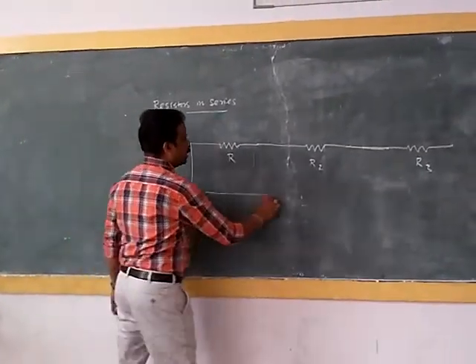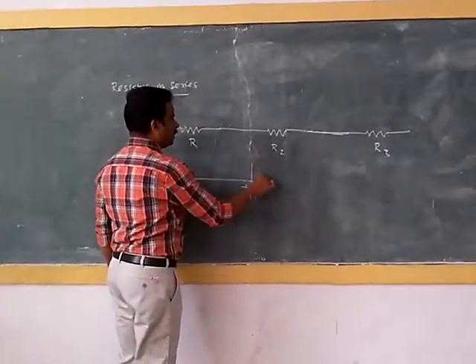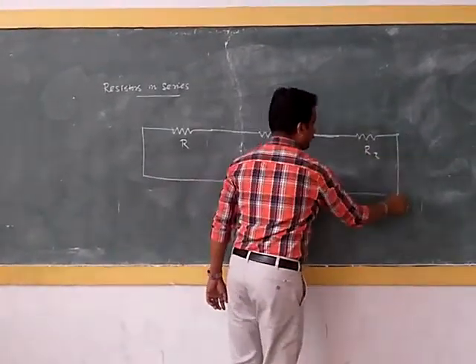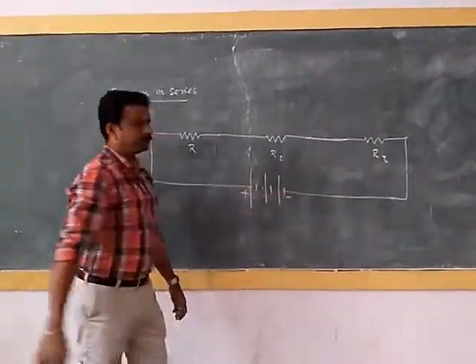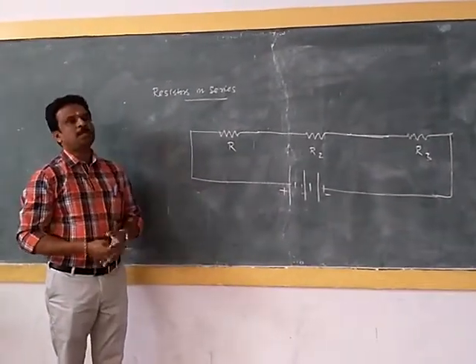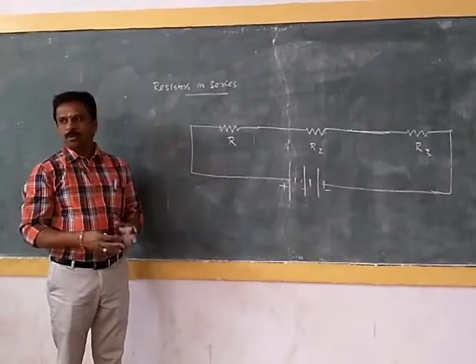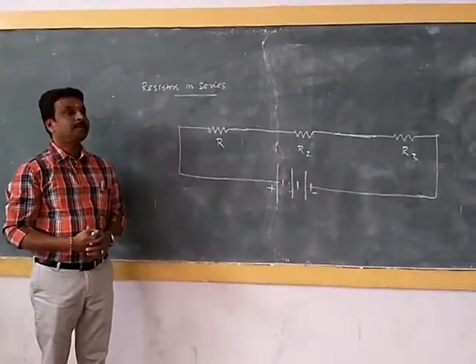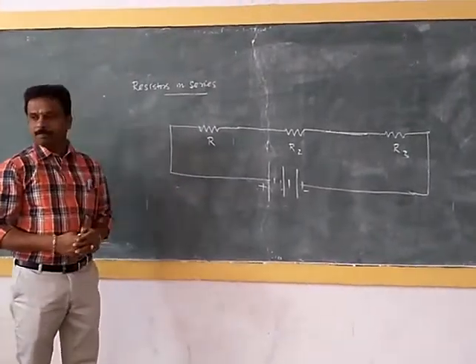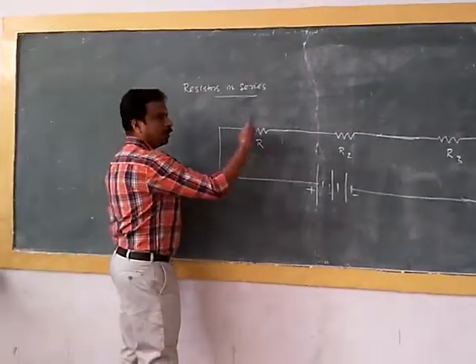When this end is connected to the positive terminal of the battery, and the other end to the negative terminal of the battery, the circuit is closed. So what will happen? Current starts flowing and passes through the circuit.